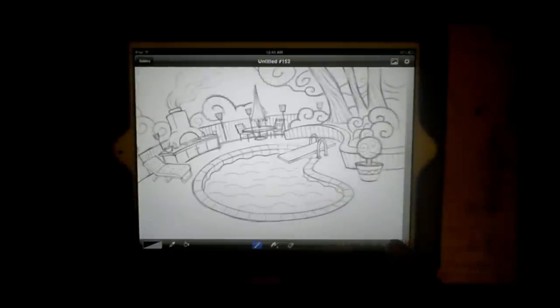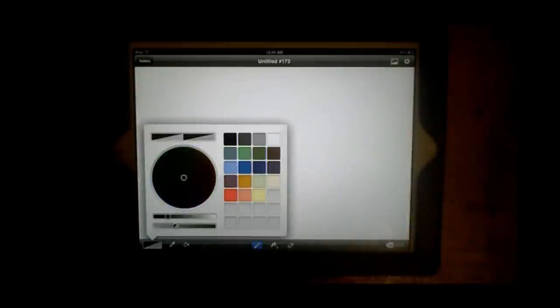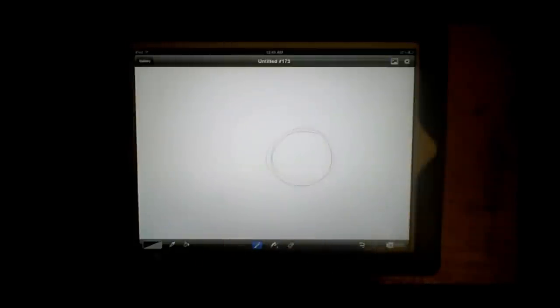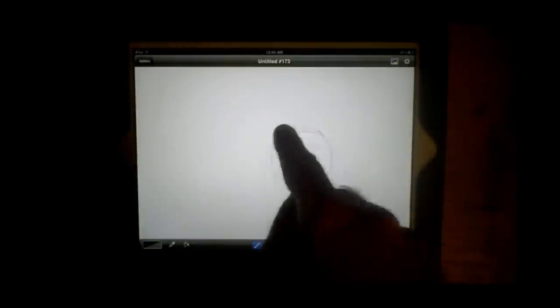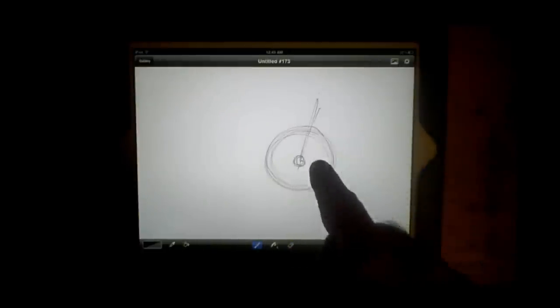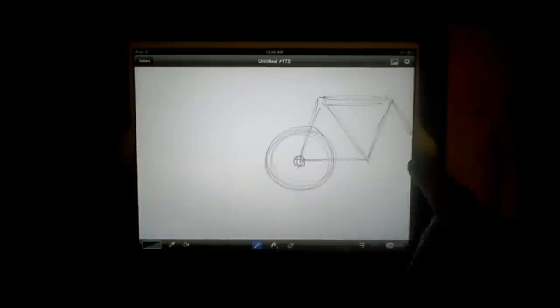Let me go back out to my gallery, get a new document, and show you a couple of reasons why I like this better. Let's say you're drawing a bicycle — you're drawing along, you draw your back wheel, you like it, you start drawing the tubes of the bike, you get to the fork, and you run out of space to put the front tire in.